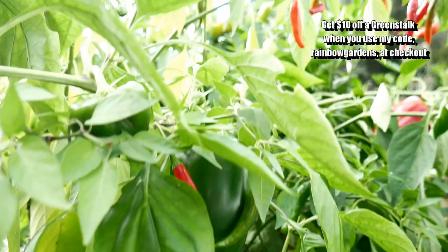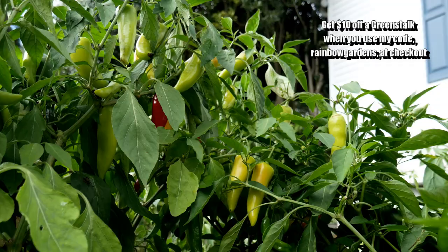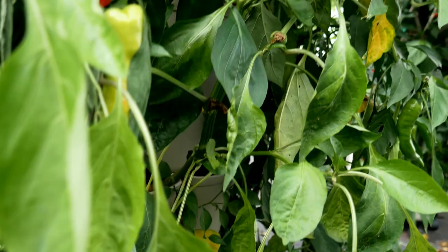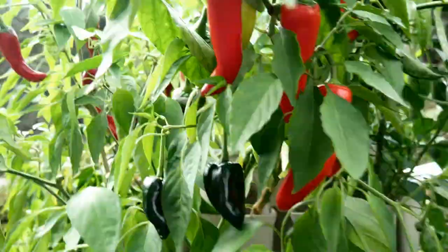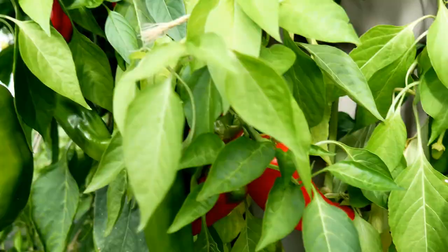Now when I do this harvest I will not show you me picking all of these, only because I had a knee injury. I was moving my chicken tractors around the yard and I ended up really injuring my left knee. So I am going to go through, pick a lot of these, and then just weigh them — I will show you how much they ended up weighing. I was just getting off of crutches here in this first week of October. I will just speed up the video a little bit here so you guys can see the peppers.